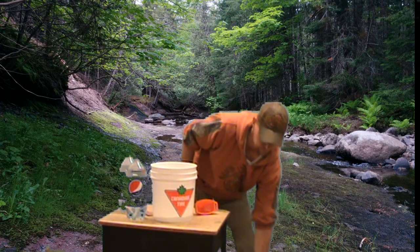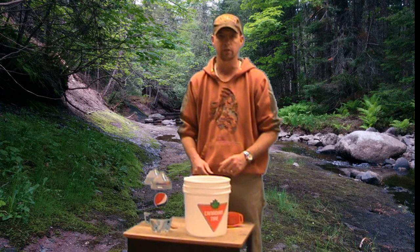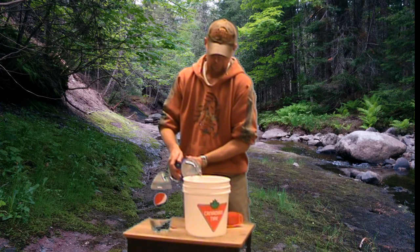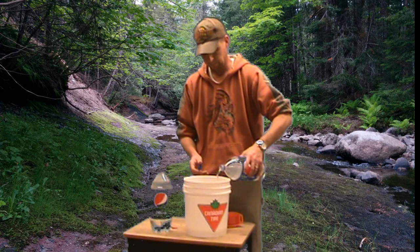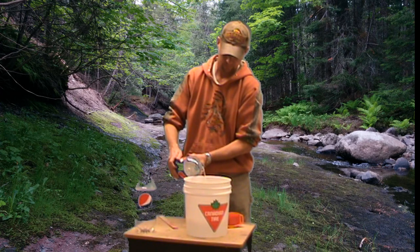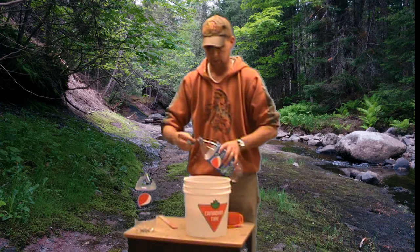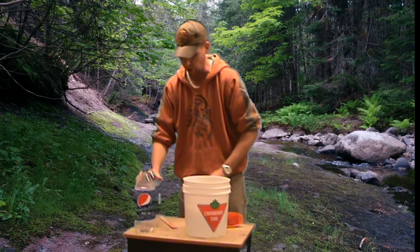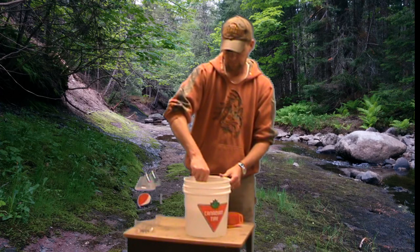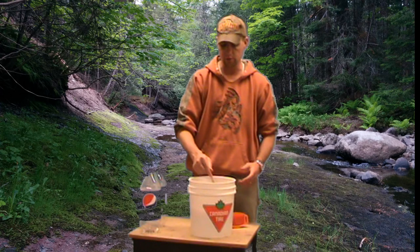So all you have in there is two cups of salt and one cup of Arm & Hammer washing soda. You're then going to add your four liters of room-temperature water to this mixture and give it a little stir. A lot of the salt has already dissolved into the mixture by this point, and so has the washing soda.